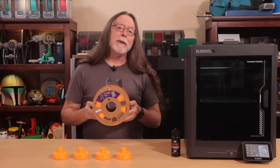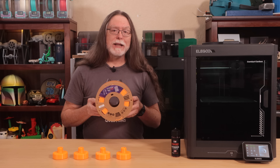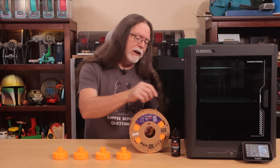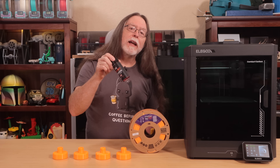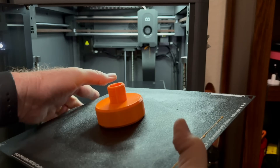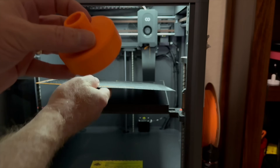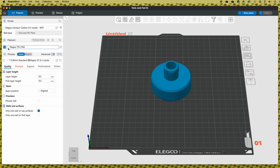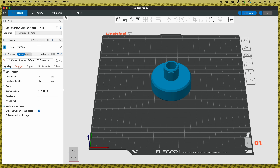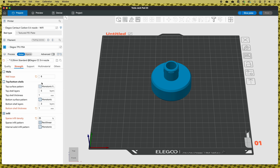When you're printing TPU, it's a good idea to use some kind of interface layer between the bed and the print. A glue stick works fine, but I really like Vision Miner's Nano Polymer Adhesive. It keeps the print stuck to the bed during the print job, and protects the bed from being damaged by TPU sticking too well when it's time to remove the finished print. Using Elegoo Slicer, I set the filament type to Elegoo TPU, and then I adjusted some of the strength settings. I set the number of walls to 8, and I set the top and bottom to be 1mm thick. Then I sliced and printed the jack pad with different infill amounts.